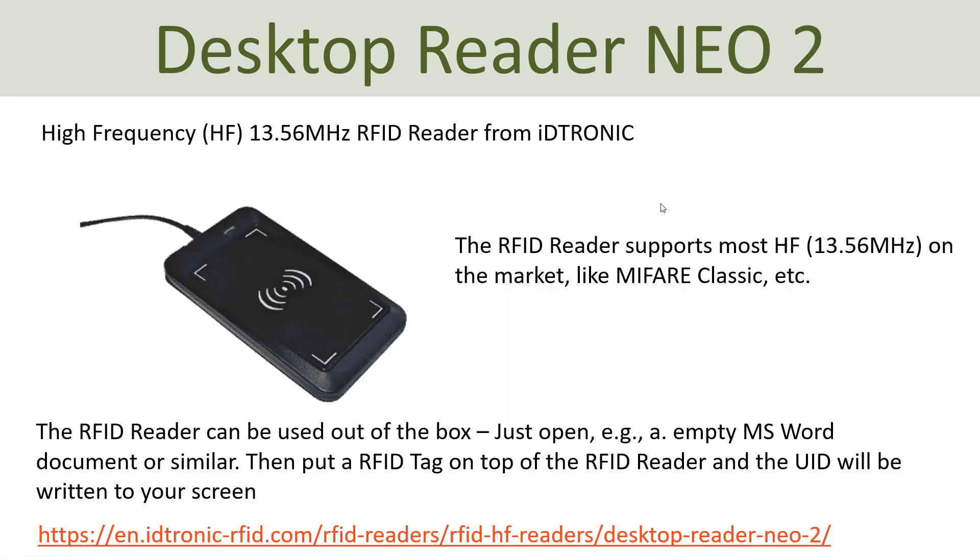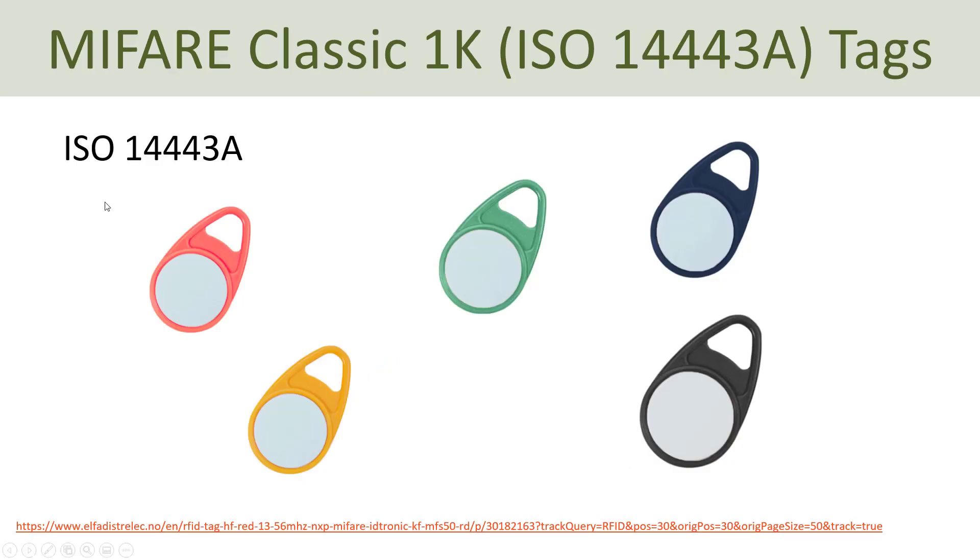The package consists of this RFID reader with a built-in USB cable that you can just plug into your computer. In addition, you need to buy some RFID tags — here you see some called MIFARE Classic 1K or the ISO 14443-3A. These tags come in many shapes and colors; I have bought these in five different colors: red, yellow, green, blue, and black.